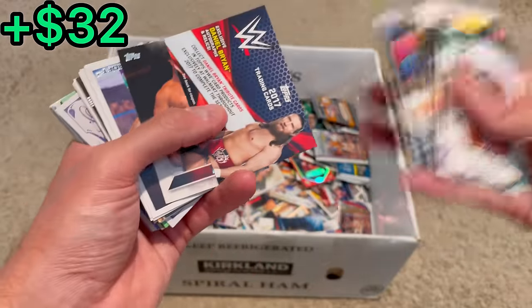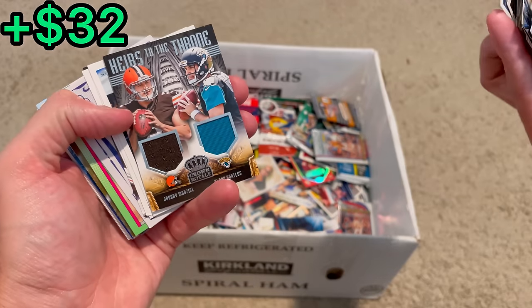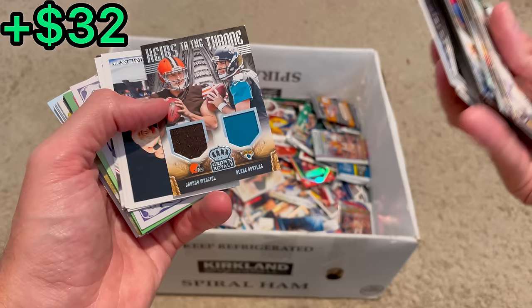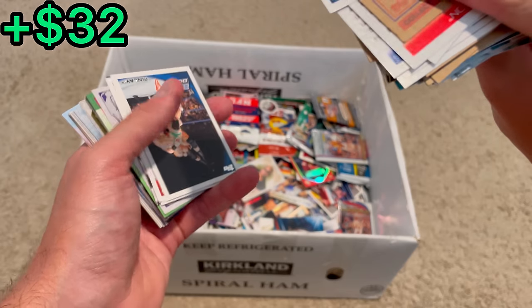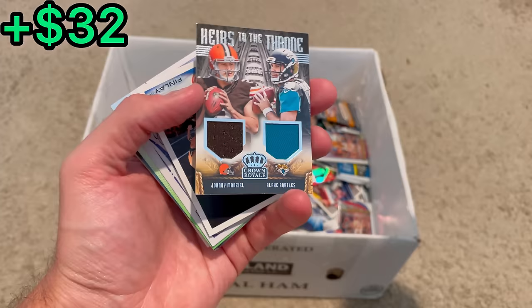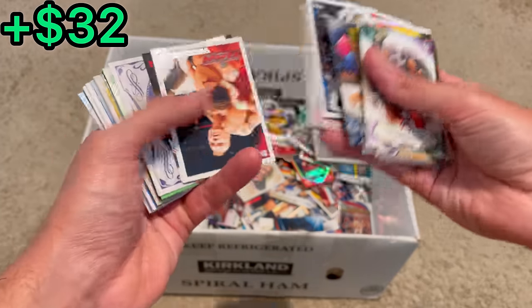Luke Kuechly pre-rookie card. Heirs to the Throne Crown Royale — Johnny Manziel and Blake Bortles, numbered to 399 — nice, that's one of my favorites. Let's go ahead and set that aside for the first overall giveaway, and we'll announce it after we get done with this stack of cards.